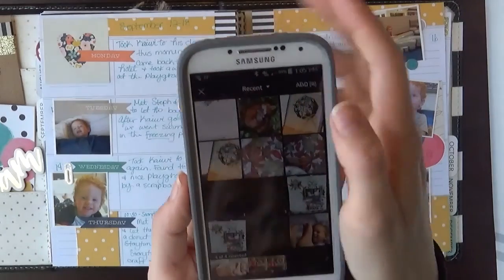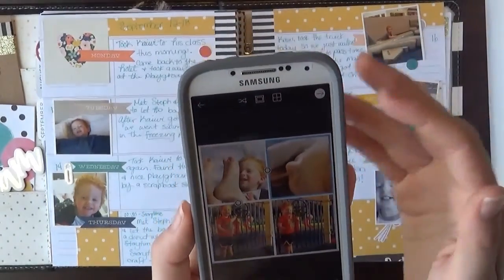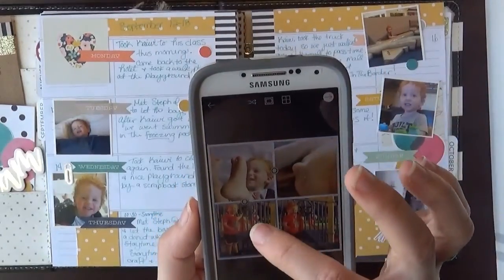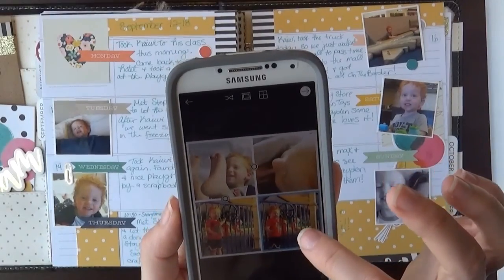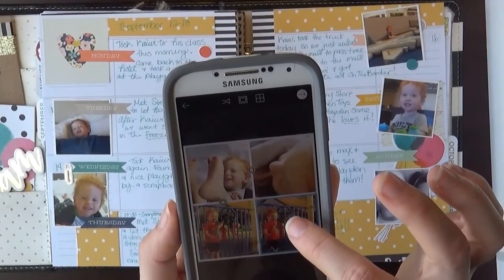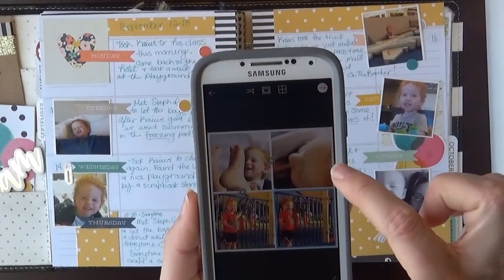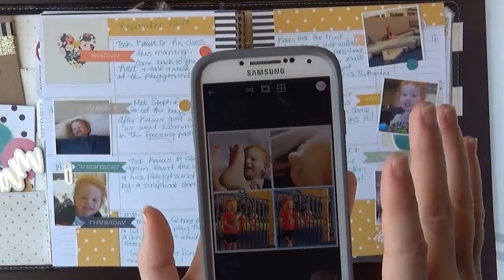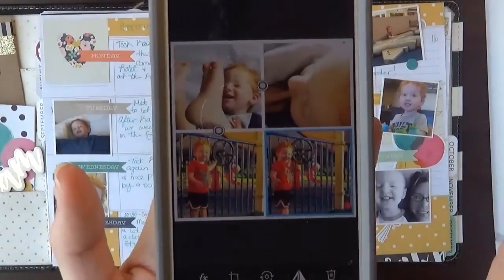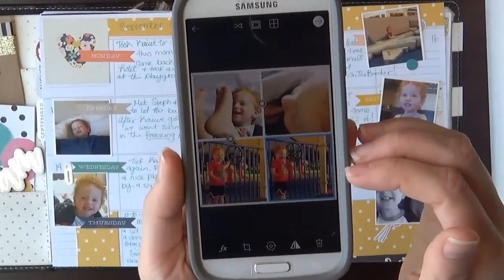You push add and then it will bring them up into your little squares here. Now you can tap them and slide them around to kind of get them centered the way you want them. These two were Instagram pictures that got saved to my phone so they're a perfect square already. That's really nice if you want to save your Instagram pictures and then just print those out. These two were on my phone so I did have to kind of center them.